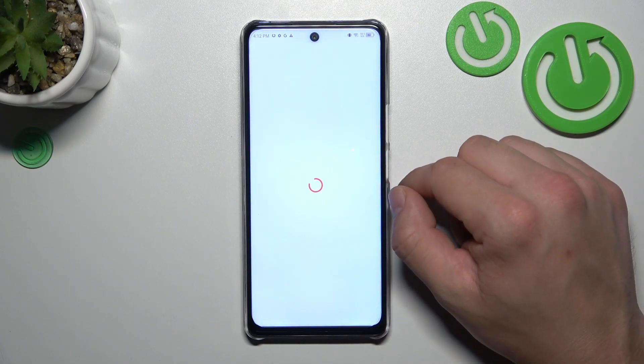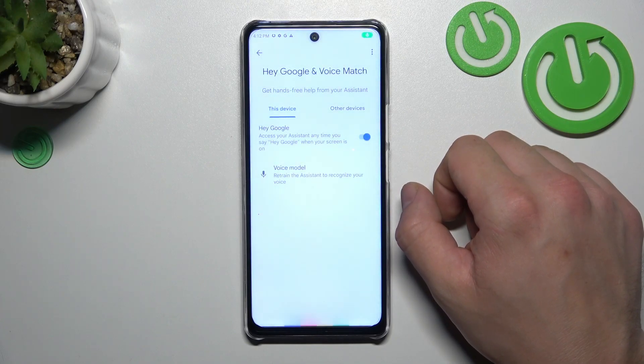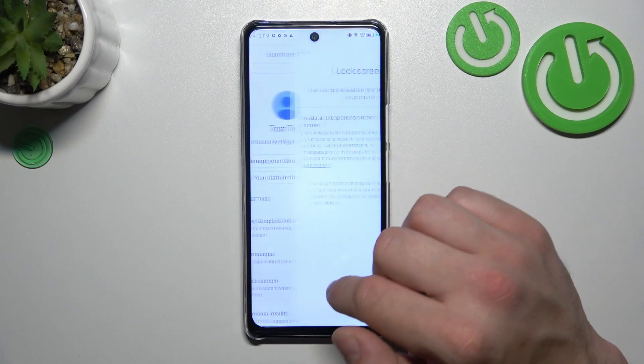Now let's try it out. Hey Google. Now we are sure it's working, let's go back and enter the lock screen.